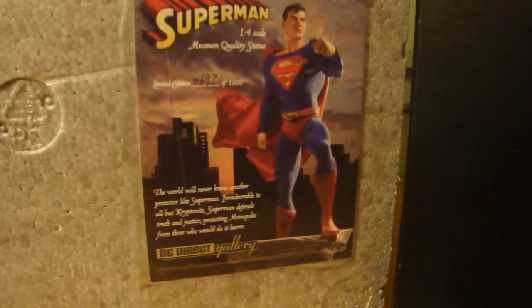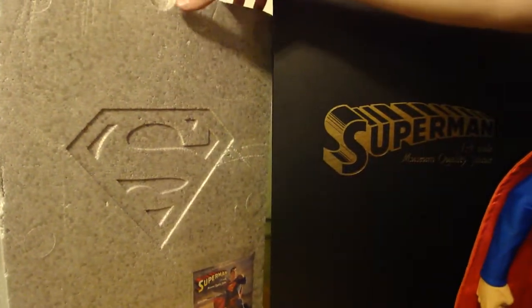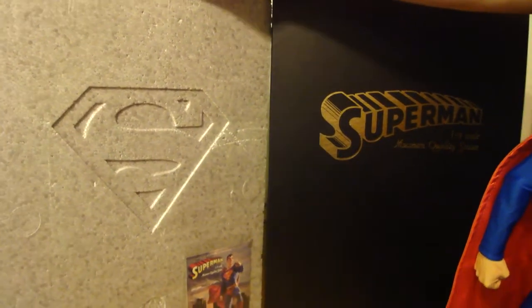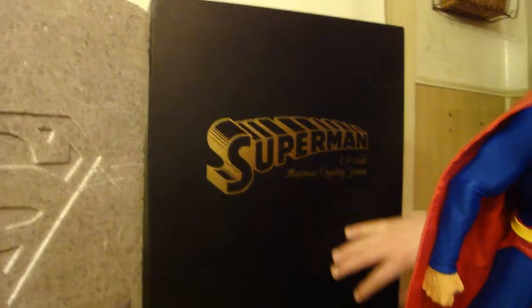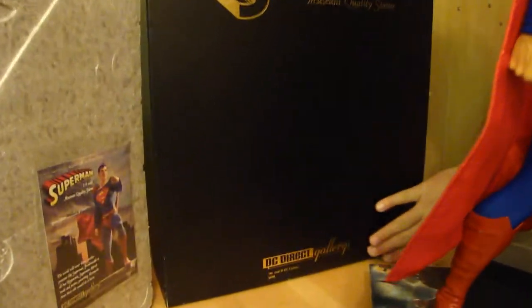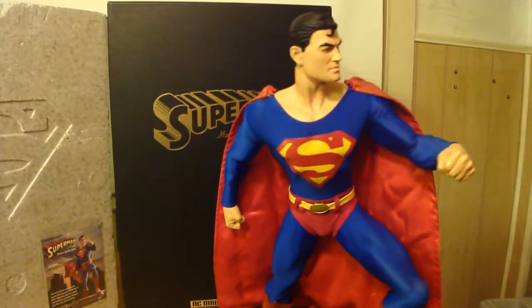It came with the certificate of authenticity. Another cool feature is that on the box up here, the Superman S is engraved into the box, which is really cool. And it came in the gold Superman quarter scale museum statue box — DC Direct gallery. Just a lovely piece.